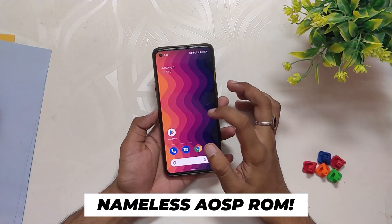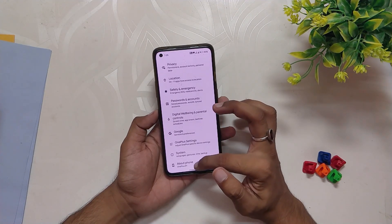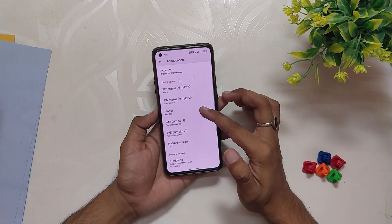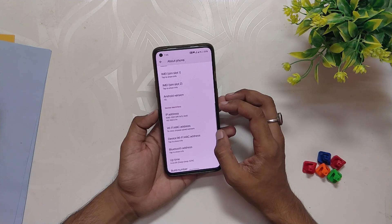I'm using the Nameless AOSP Android 12L ROM on my OnePlus 8T for the last seven days and it is just an absolute beast of a ROM. I have already made an installation video for both OnePlus 8T and OnePlus 9 Pro, so do check that out if you are thinking of installing this ROM.